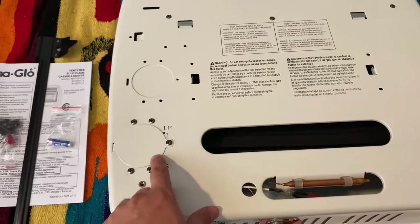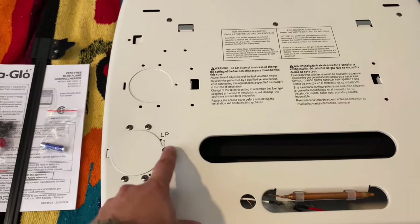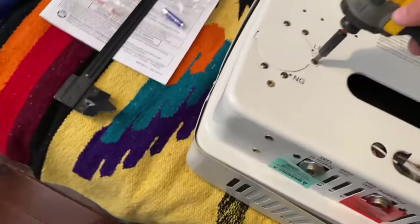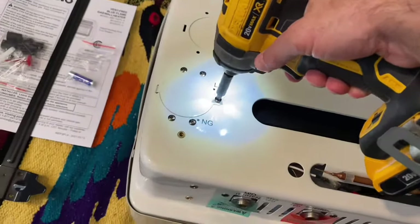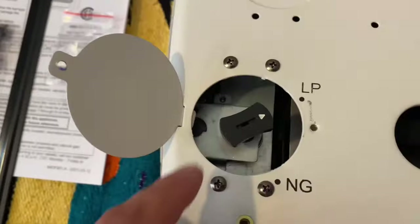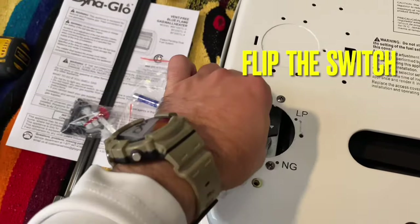On the back of the heater, there's an LP and an NG for liquid propane and natural gas. I need to remove that screw first. Don't lose that screw. Now, LP — you've got to have the magic fingers to turn it to natural gas.